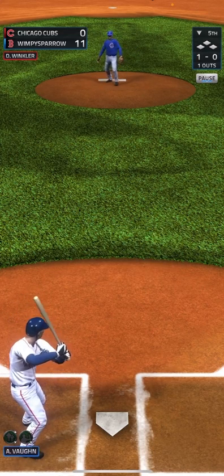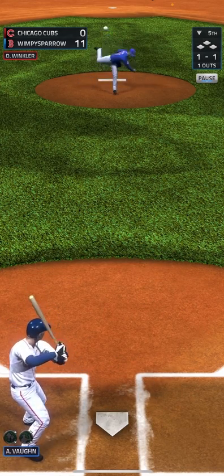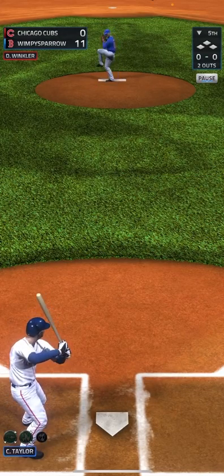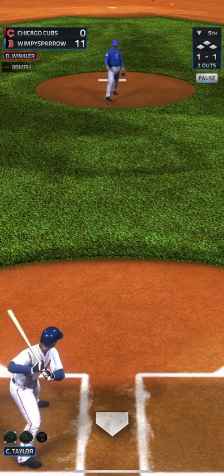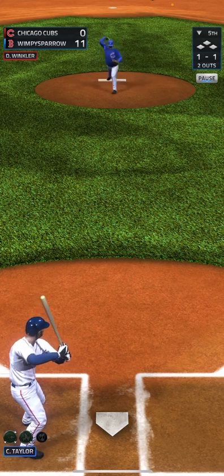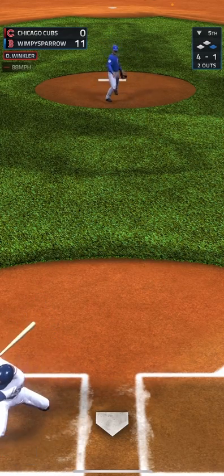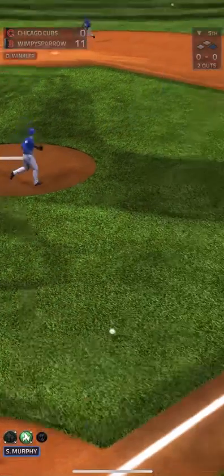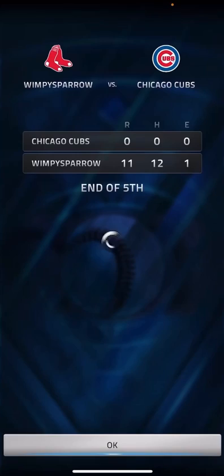That was outside for a ball. Nice job, 1-1. That one got caught by the center fielder. Nice job, fell off 0-1. Goes to 1-1, 2-1, wow 3-1, and that's a walk. And this will be the third out of the fifth. That's the inning.